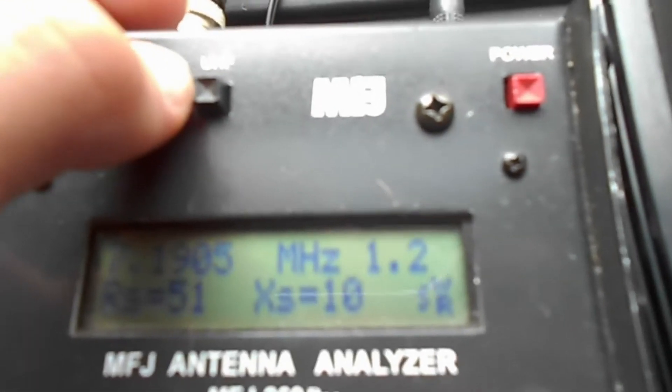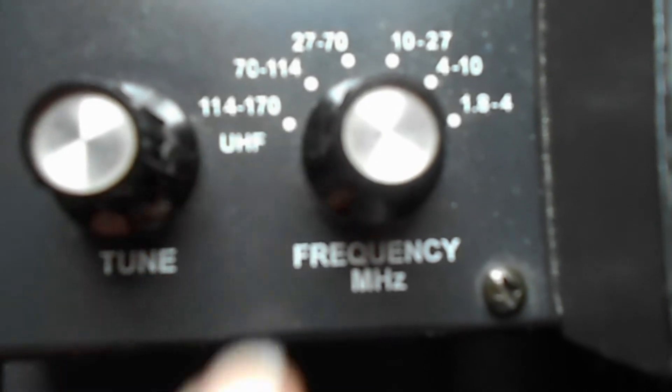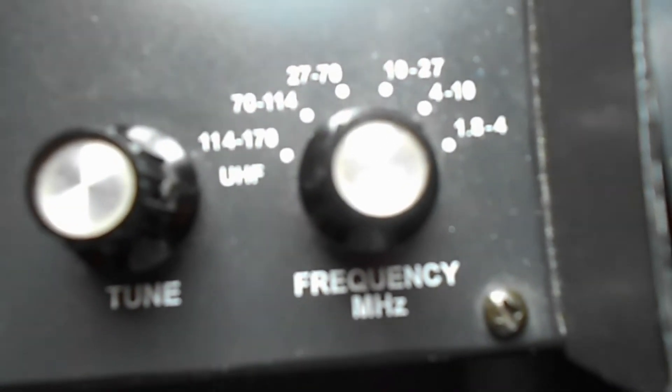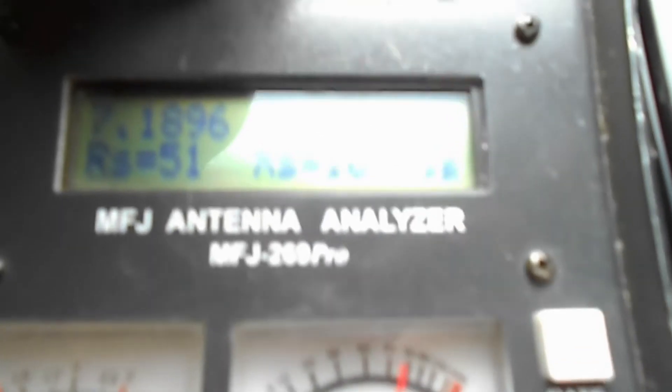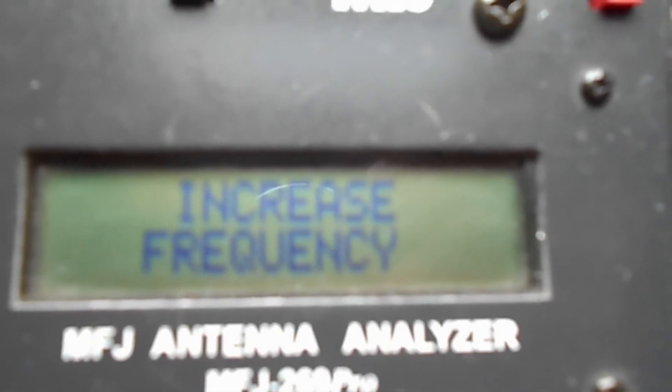Let me get back to this UHF button. The frequency range only goes up to about 1.14 to 1.70 GHz and doesn't reach the 70 cm band. If you press this button, it lets you measure the 70 cm band and nearby frequencies.